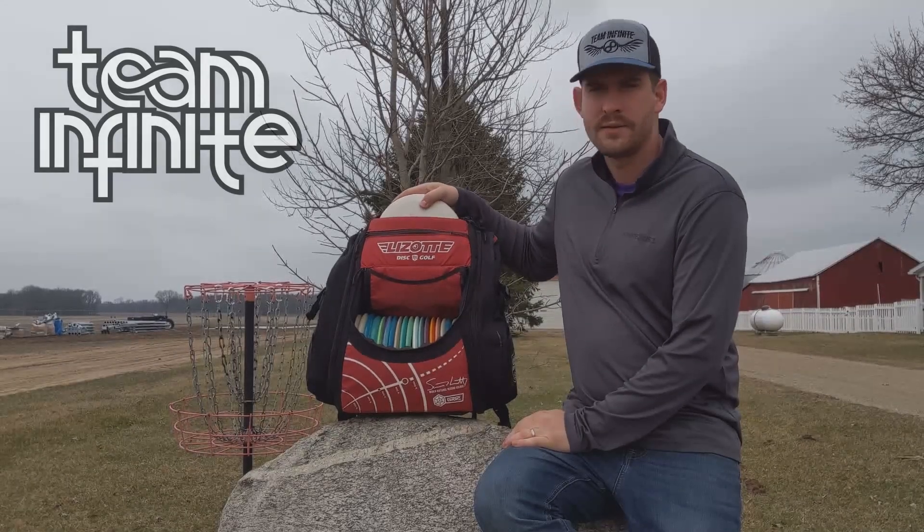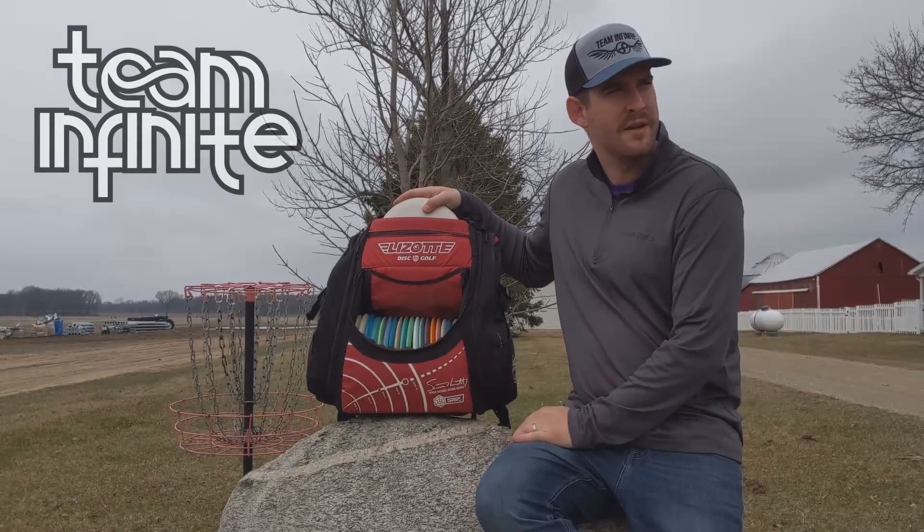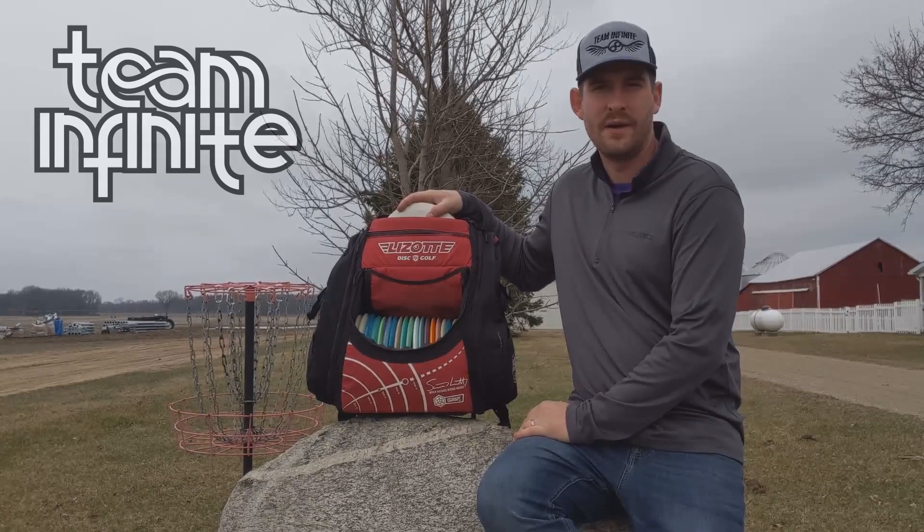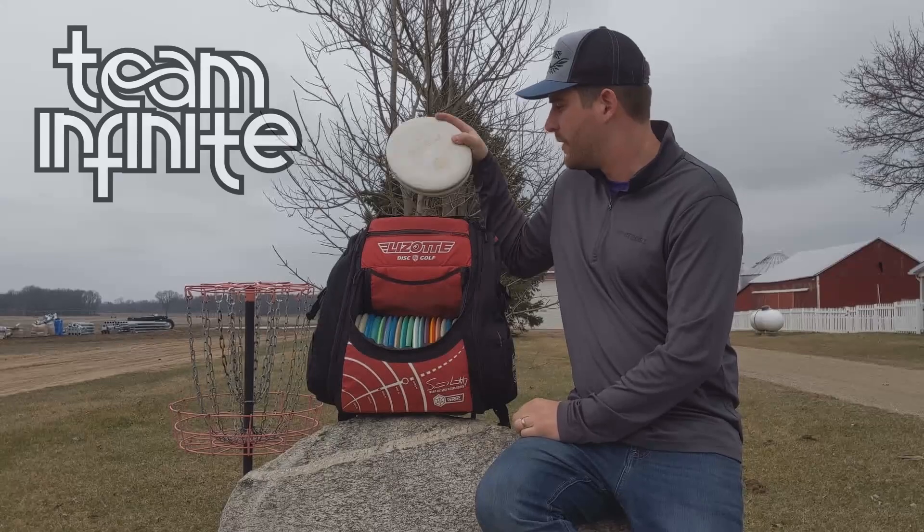Hey everybody, my name is Jordan Parks and I'm here at my home in Menden, Michigan on quarantine doing an in-the-bag video. I just want to quickly go through what I'm throwing.